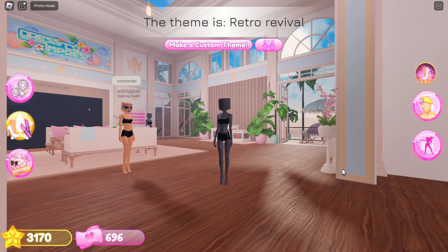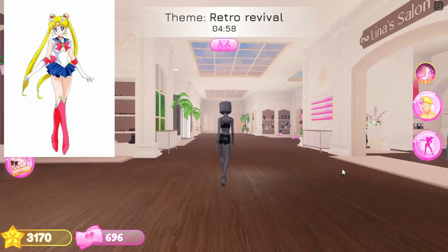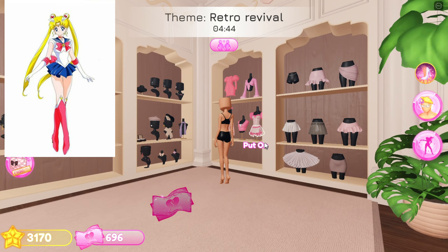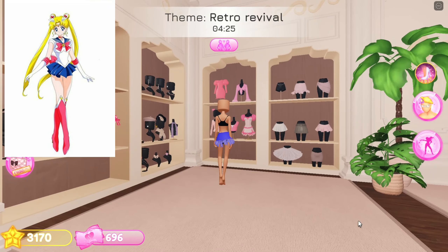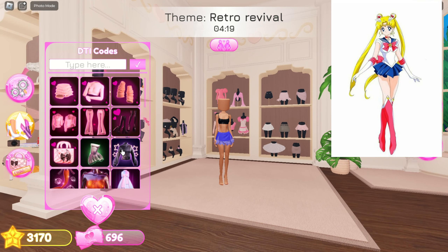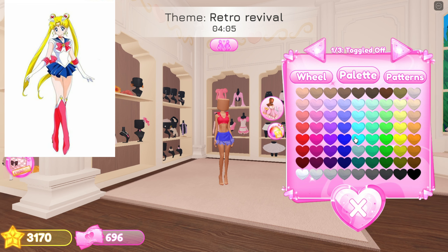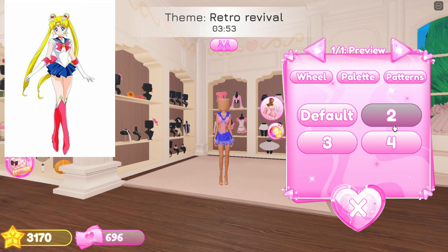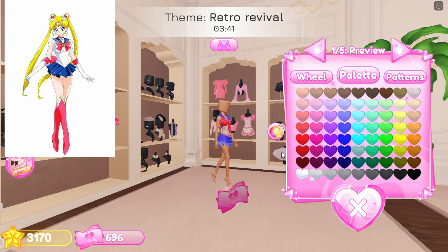Next theme is retro revival, which reminds me of Sailor Moon, so I am going to recreate this one. First, choose skin tone. Now add this skirt and color it blue. Now add this jacket from the code section and choose top only, color it blue. Now add this top. Add this corset and use white color.